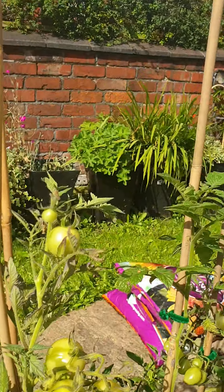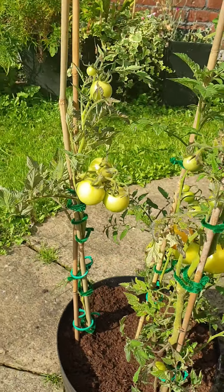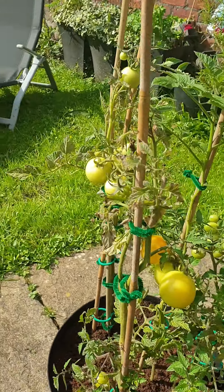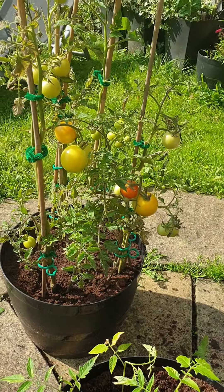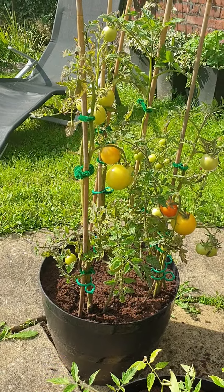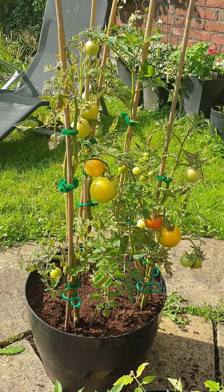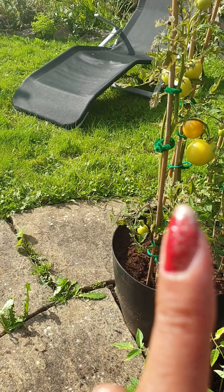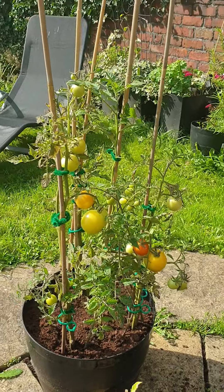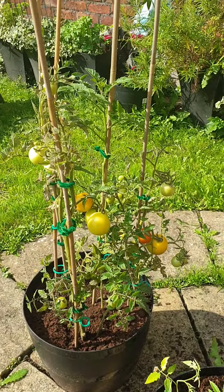Let's have another look — one last view as I come around the garden to show everyone the outcome of my hard work. That is absolutely beautiful. Out of just one tomato we've ended up with all these tomatoes. There's more than 22 or so — there's loads.